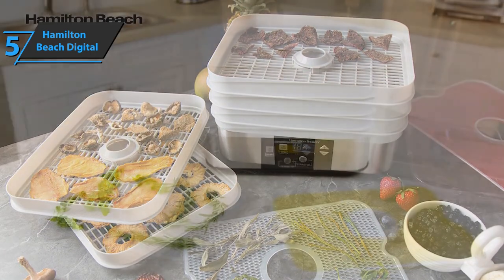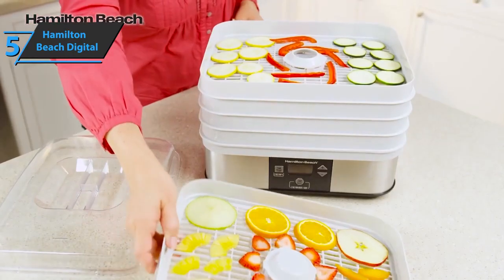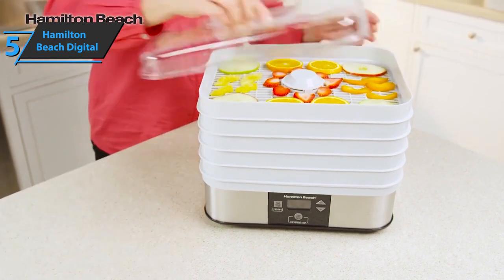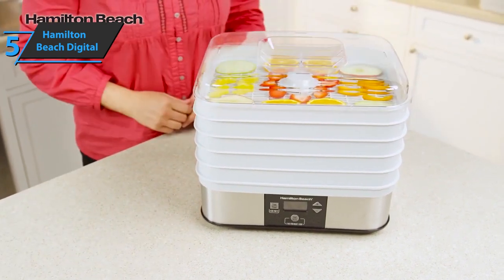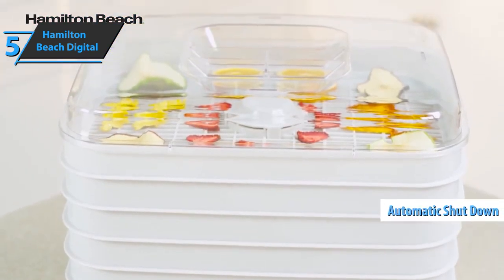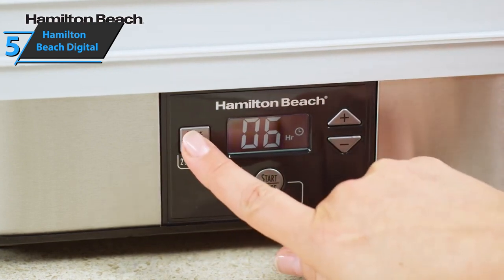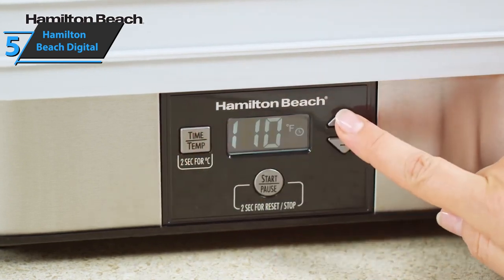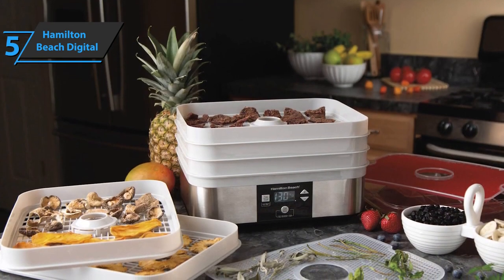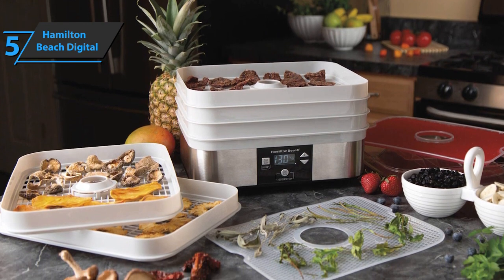When you dry fruits and vegetables, it's important that pieces are thin and uniform in size to ensure they dry at the same time. One of the main benefits of the Hamilton Beach Food Dehydrator is its temperature and timer adjustments. The unit has a timer with automatic shutdown that can be set up to 48 hours, so there is no need to sit and wait for the machine to turn off. The adjustable digital thermostat ranges from 100 to 160 degrees and maintains even heat throughout, saving you from the need to rotate the trays.